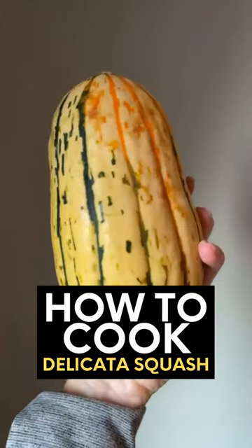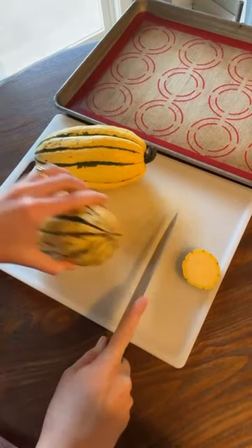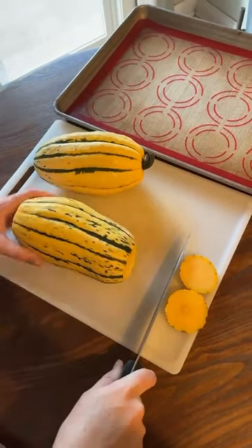It's officially delicata squash season and today I'm teaching you how to cook this simple squash at home for an easy fall side dish for dinner.